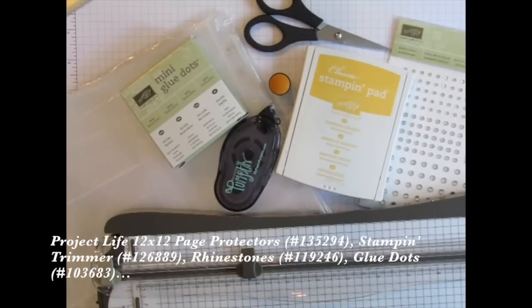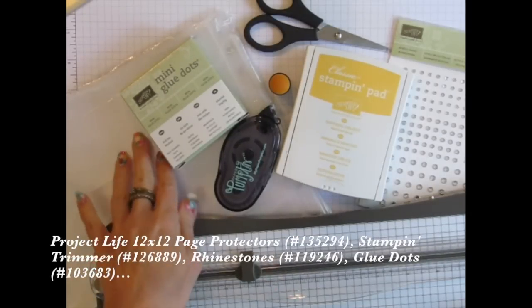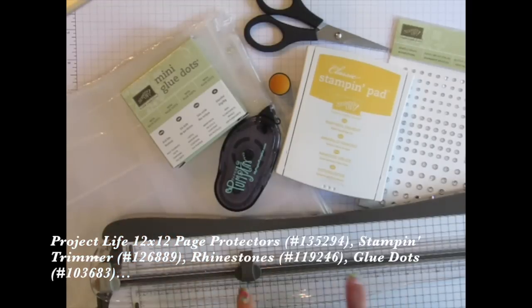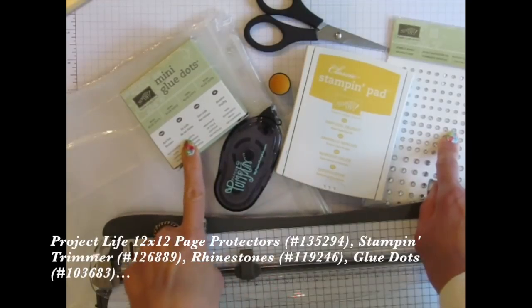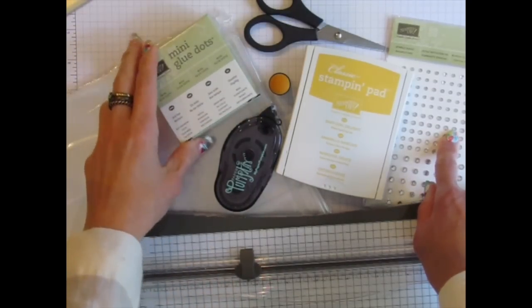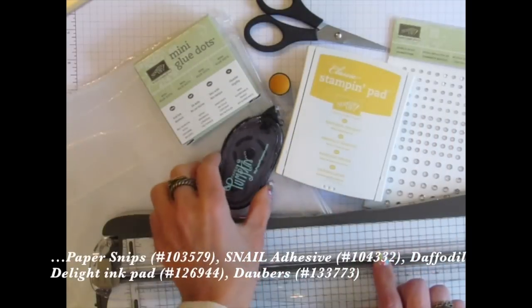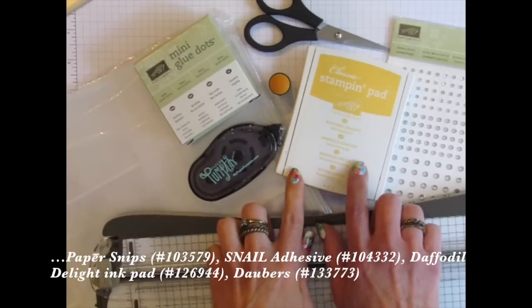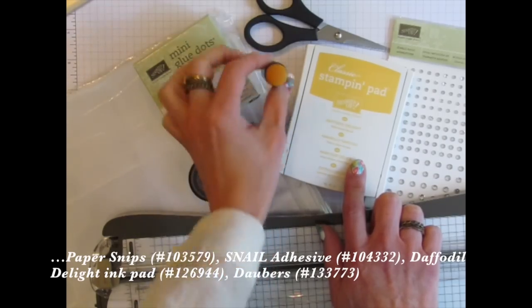For our first project, which is going to be a Project Life layout, you'll need Project Life page protectors — the pocket pages. I'm using the Variety Pack, a paper trimmer, rhinestones, glue dots — which you might have from past Paper Pumpkin kits if you're already a subscriber — scissors or snips, some adhesive (our snail adhesive), and a yellow colored stamp pad. I'm using Daffodil Delight. A luxury item would be a sponge or a sponge dauber.